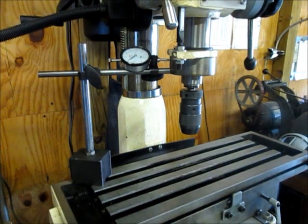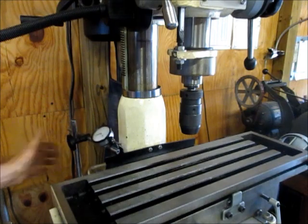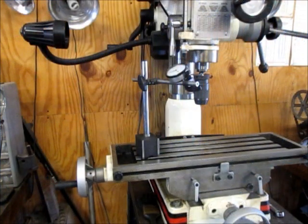Now you're on zero and you have your original alignment. After that you can move the indicator out of the way, loosen your quill, tighten it down, and you're ready to go. It only takes a few seconds and I certainly wouldn't discourage anyone from buying a round column mill if that was their only concern. That's all for now — thanks for watching.